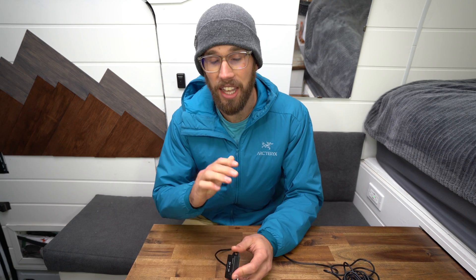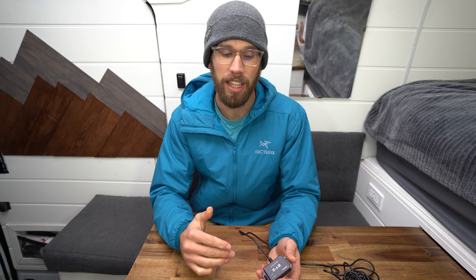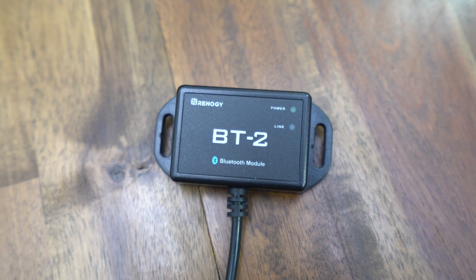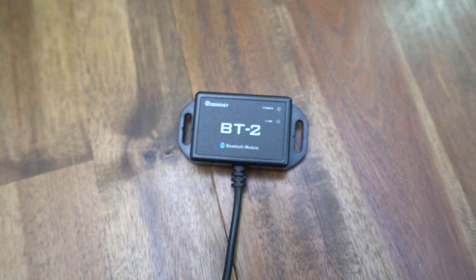If you're looking into battery monitors, I'm sure you've come across Victron — they have great products. If you want a Bluetooth battery monitor from Victron, it's going to cost you close to $300 Canadian. So my recommendation would be to get the 500 amp hour battery monitor from Renergy and also get this, and you're spending about $120 to $130 maximum.